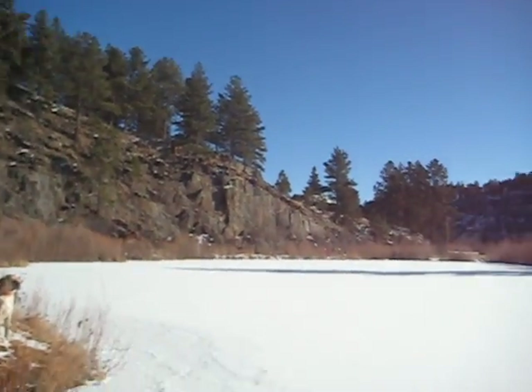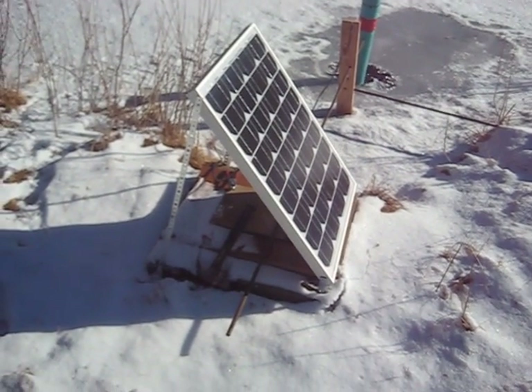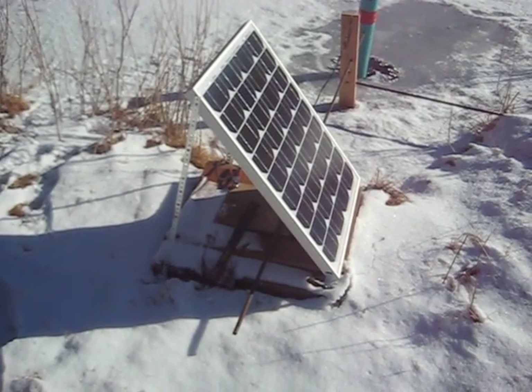Today I'm going to show you how to put oxygen into your pond. The good thing about this solution is that it works year-round. Right now it's in the middle of winter and this thing is still able to work. I start with a solar panel — I'm far away from electricity so what I use is a small solar panel. This one happens to be a 50 watt.